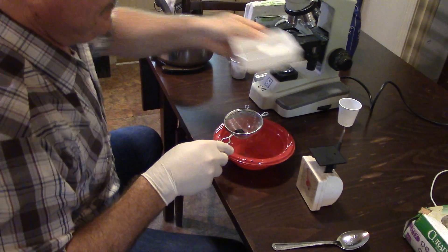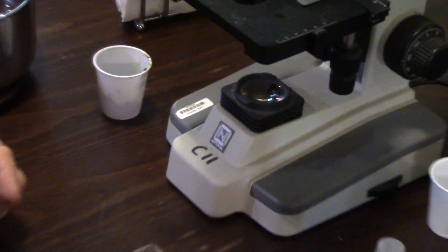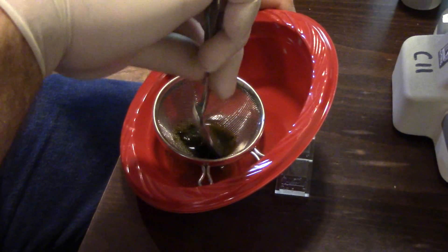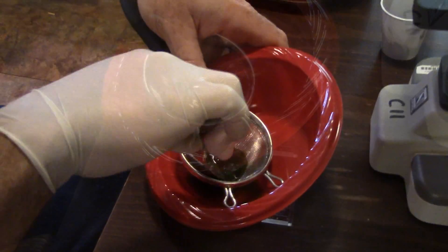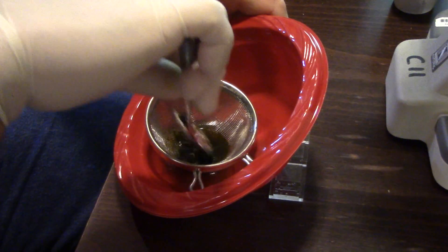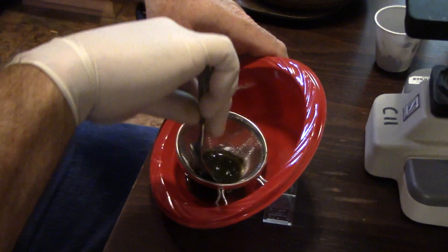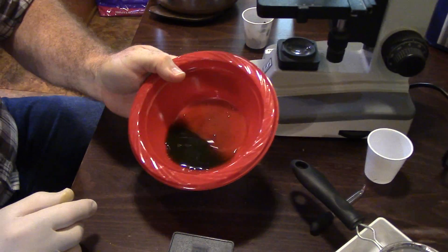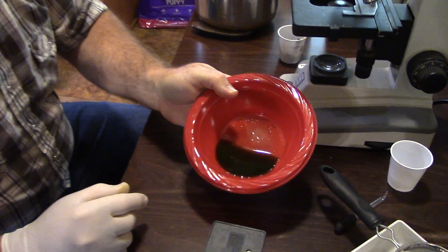Place the feces in the tea strainer and put the tea strainer in a small bowl. Use the 30cc syringe to measure 28cc's or 28 milliliters of the sugar water solution and add it to the bowl. Crush the fecal pellets in the tea strainer with a craft stick or spoon so that they begin to dissolve in the sugar water solution. The tea strainer will keep the larger fibrous particles from getting into your sample so you can see the parasite eggs better under the microscope. Make sure the fecal pellets dissolve as completely as possible without mashing them too hard, as this can get too much fiber in the final sample. Remove the tea strainer and discard the fibrous material that remains in it. Stir the sugar water fecal solution with your craft stick to thoroughly mix the sample.